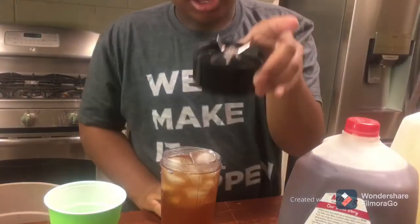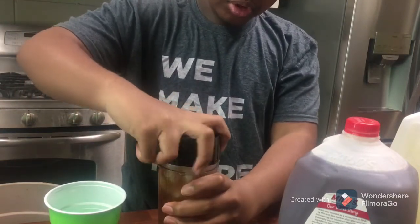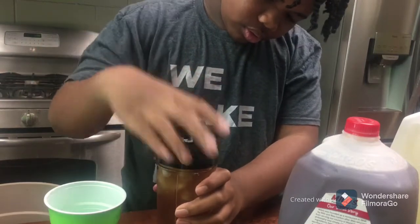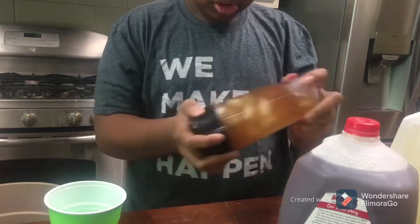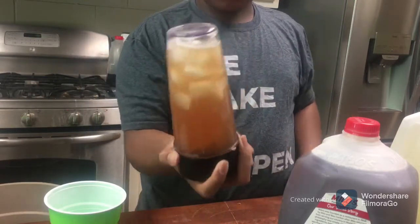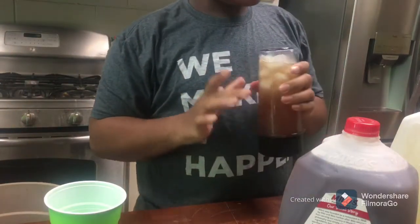After you do that, get your top and put it on there. Then shake it up a little bit to get that tea and lemonade stirred up. It should look something like this.